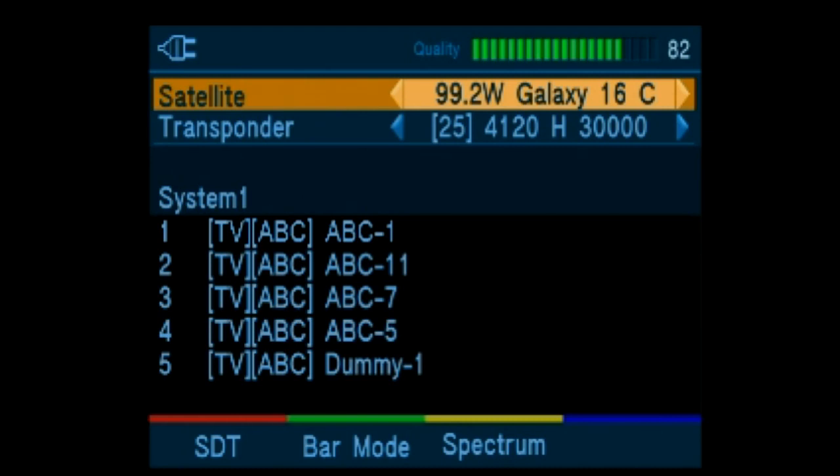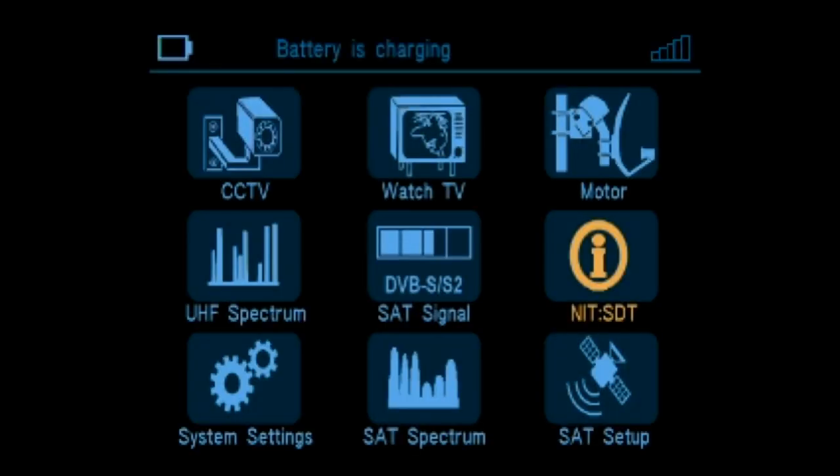This screen is a shortcut for the network and service information tables. This is a separate screen for motor control.